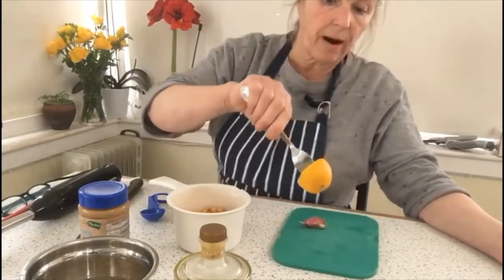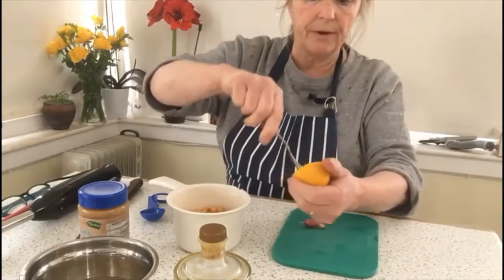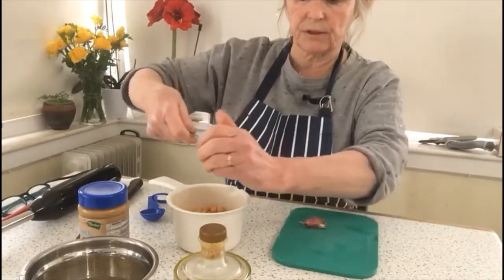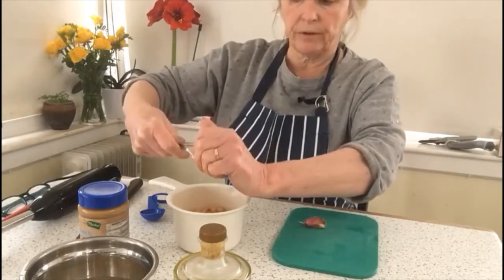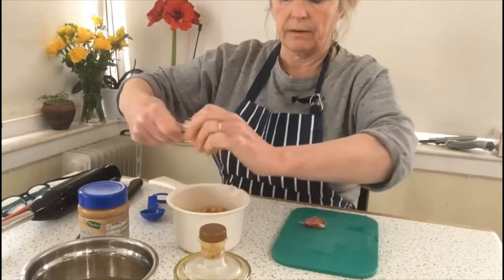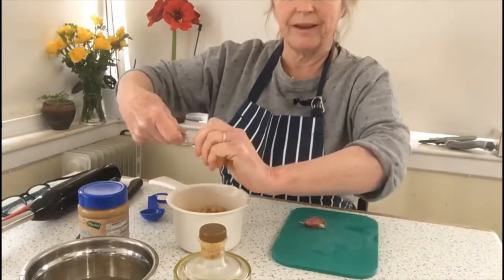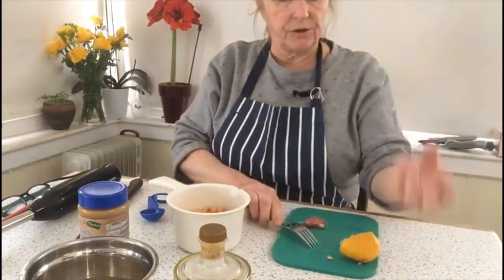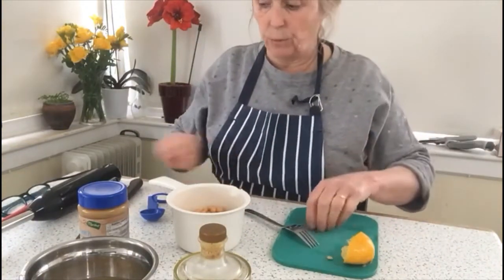To that I'm going to add the juice of half a lemon. I've cut the lemon in half and we just squeeze the lemon round on a fork to give us the juice. It's easier than using a juice extractor which you would then have to wash.